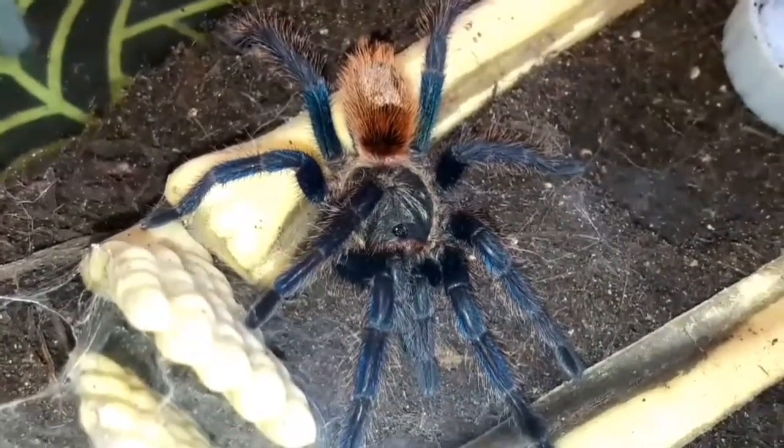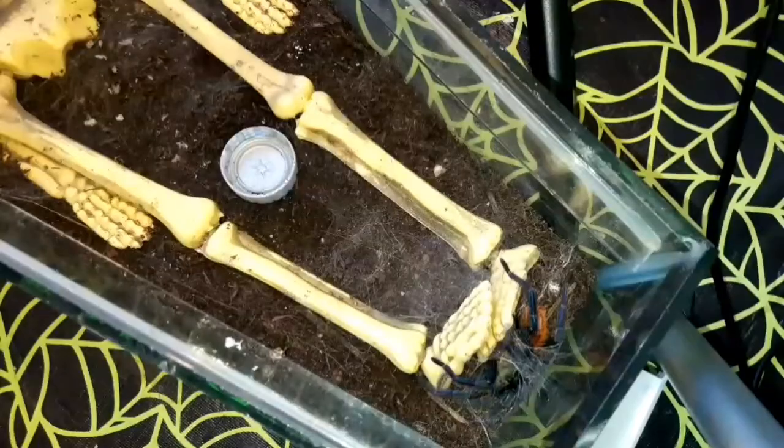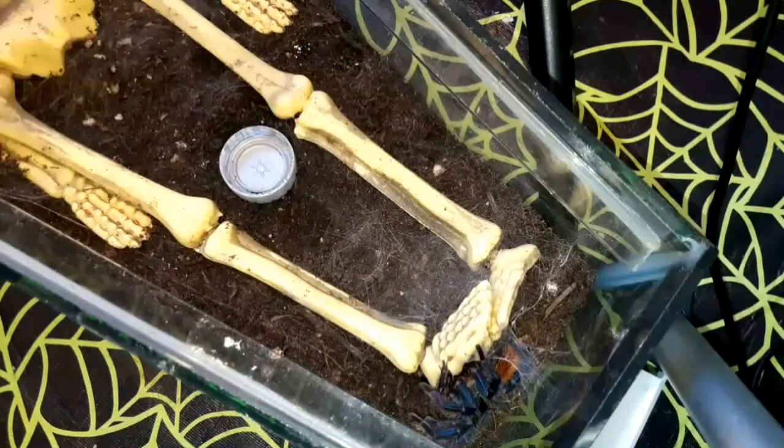These guys are well known as a monotypic genus, which means they are the only species within the genus Chromatopelma, so there's nothing really quite like them.